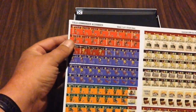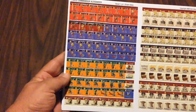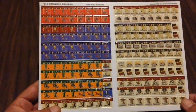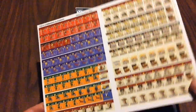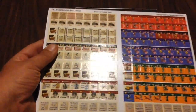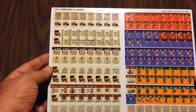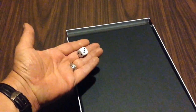Here's our counter sheet — nice five-eighths counters, glossy finish. You've got Alexander's armies, Persians, glory markers, insight markers, prophecies, glory, battle plans. Very nice counters, very attractive. And we got a d6.